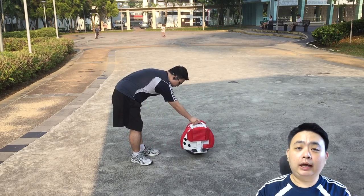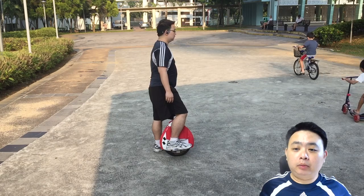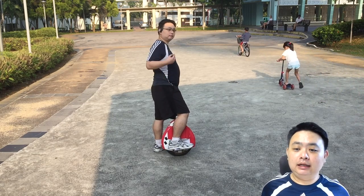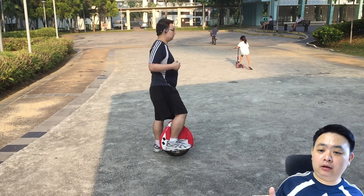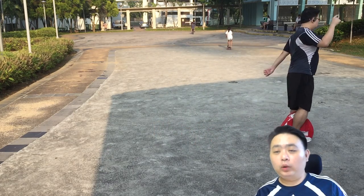Next, you need to learn how to step onto the Airwheel itself. It's very simple: straighten your body, lean slightly on your legs, and just step on it. Do not lean too far to the sides.